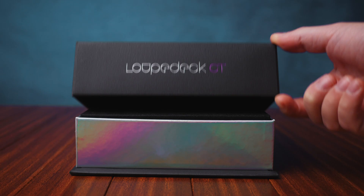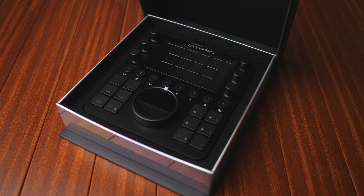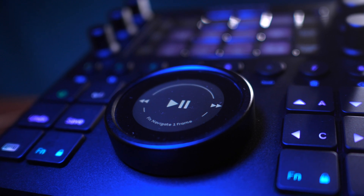Stuart Carroll here, pleasure to talk to you as always. If you're not familiar with the Loupedeck CT, it is a lovely piece of kit from the packaging down to the construction of the device itself — premium. It's kind of reflected in the price tag, $500 or so. It's quite a serious investment, but when you get it out of the box, you will not be disappointed with the way it is made.